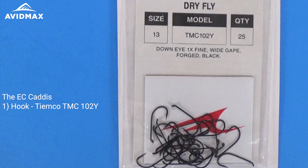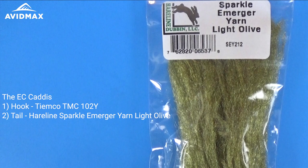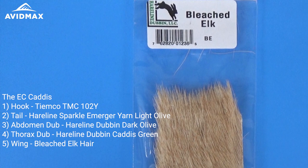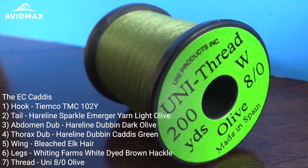To start this fly off we're going to use a 102Y — this is my favorite dry fly hook, size 13. From there we're going to use a little bit of Sparkler Merger yarn in light olive for the tail. The body dubbing is going to be two-toned: hairline dub in dark olive for the body, and hairline dub in Caddis Green for the thorax region. We're going to create a bleached elk hair wing and wrap it with some Whiting Farms brown hackle — white dyed brown rooster hackle. The thread we're using today is the Uni ADOT in Olive.